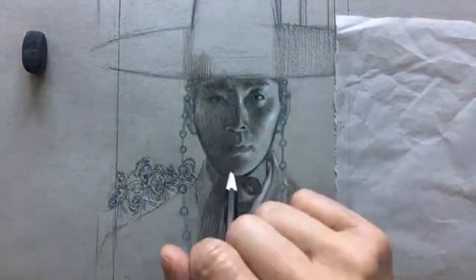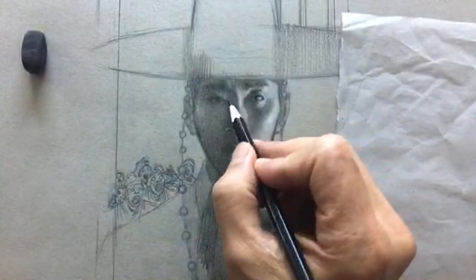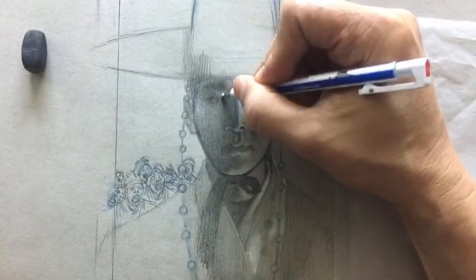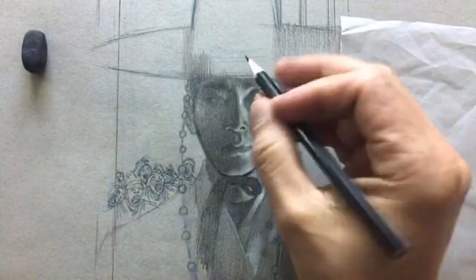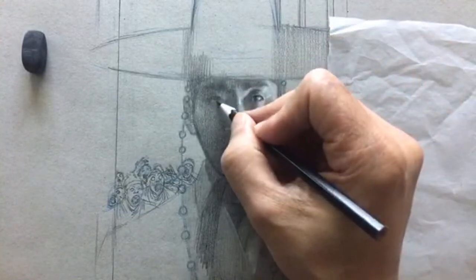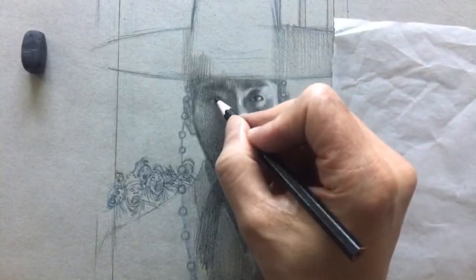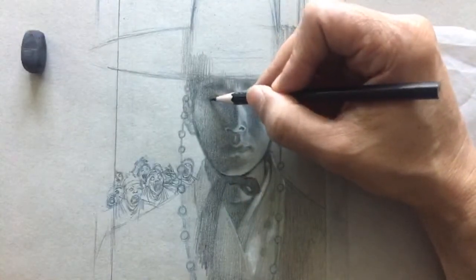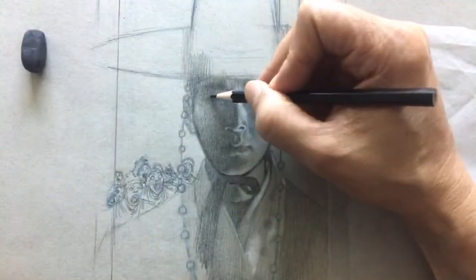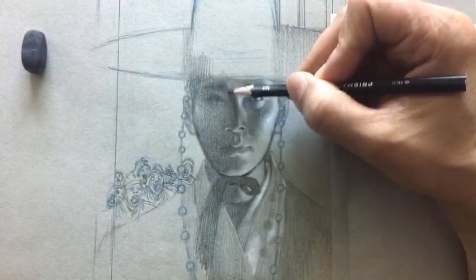When I saw it from a distance I noticed two problems. One, this eye is kind of off — it doesn't really line up. The eye shape is weird because looking at the reference, one eye is opening bigger than the other. Second problem: the overall value is way too bright.